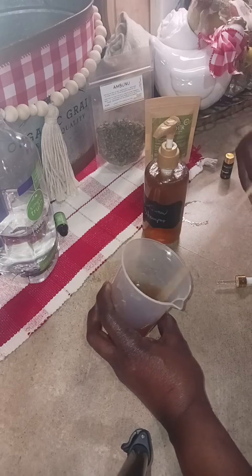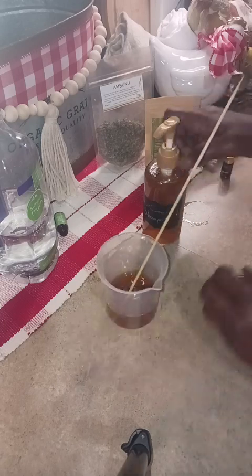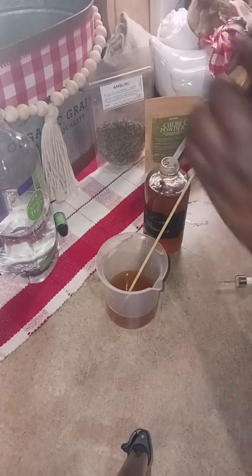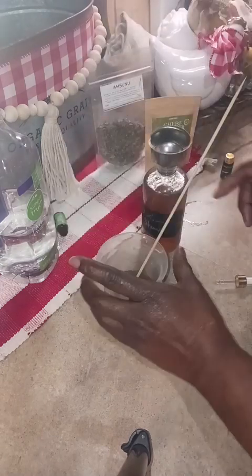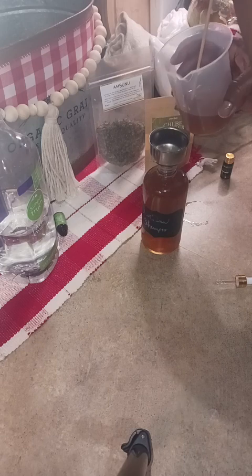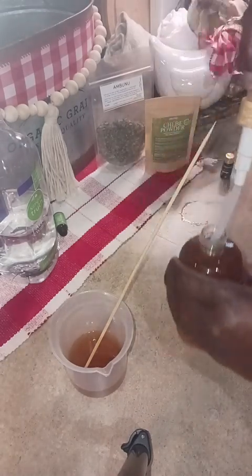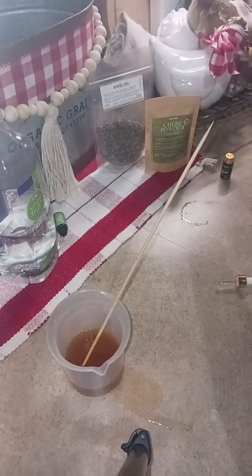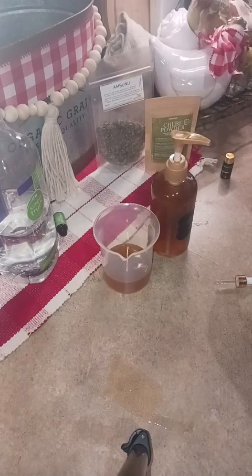This is a lot thicker — most of my goodness is over here. Oh, it smells so good. It doesn't just smell good from the peppermint, but from your actual herb — it has a beautiful fragrance all by itself. Let me try and get some of this over into the other container.